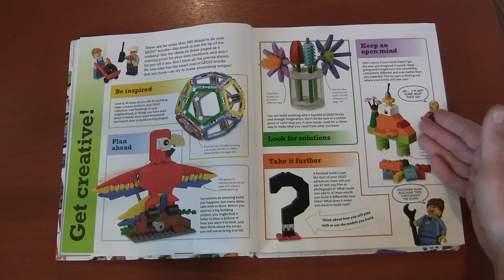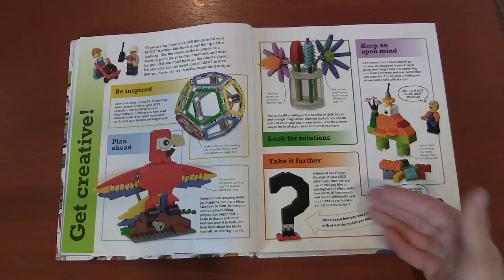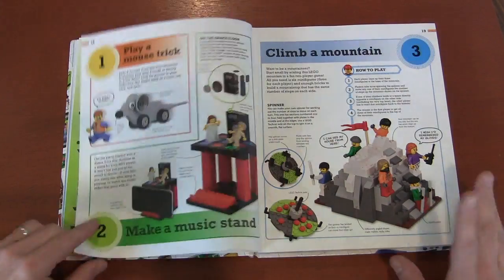Keep an open mind — you might start with a great picture in your head of what you want to create, but as you build it becomes something completely different. Be open to that. And then also take it further: once you've built something, what else can you do with it? Can you do a stop motion video with it? Can you improve upon it? Can you make it with fewer pieces? Just because you're done doesn't mean you have to be done. I love that — that's what makes Lego great.